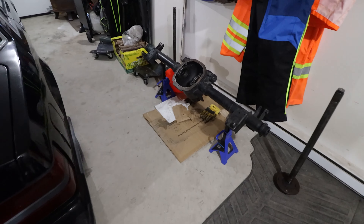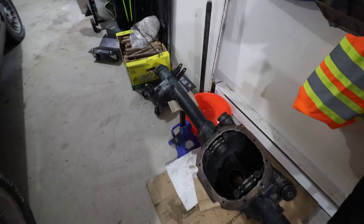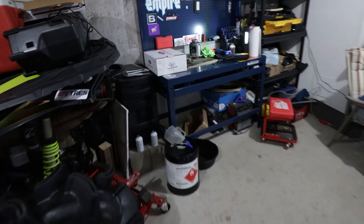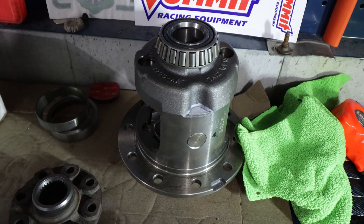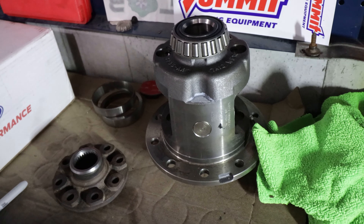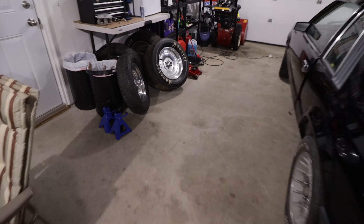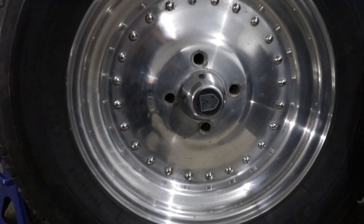Parts wise, I managed to find an 8.8 housing and I bought some 31-spline 4-lug axles. They are used, but they will be good enough. I also got a brand new set of Ford Performance 373 gears. I got a Posi diff out of a 03-04 Cobra, brand new — I think it was used to mock up a rear end or something, but there's no miles on it. I picked up a set of 26 by 10 by 15 slicks on Centerline auto drag wheels, 4-lug.